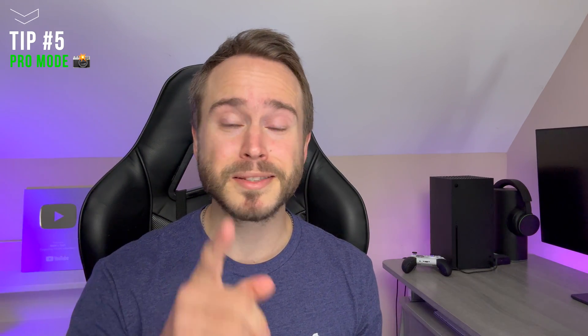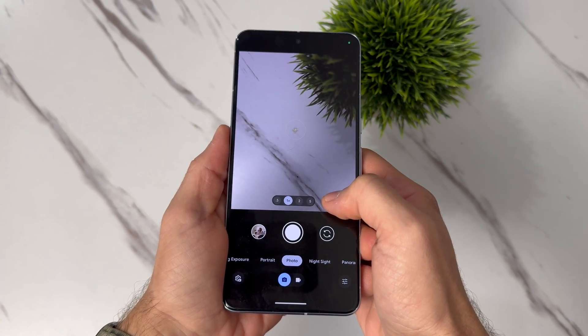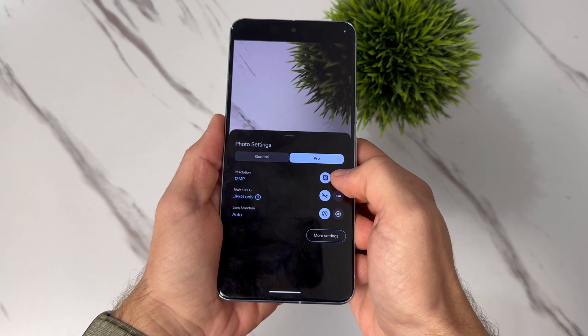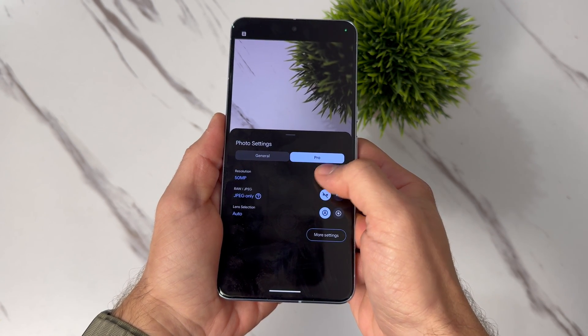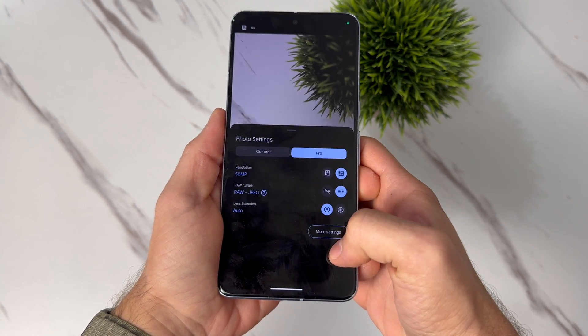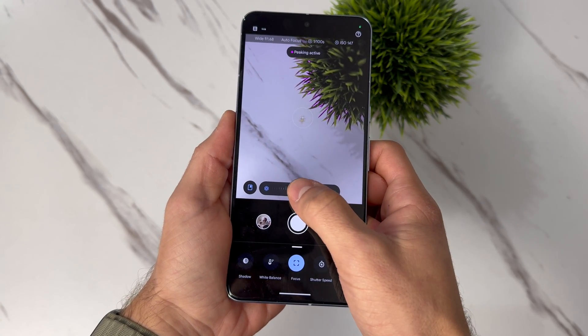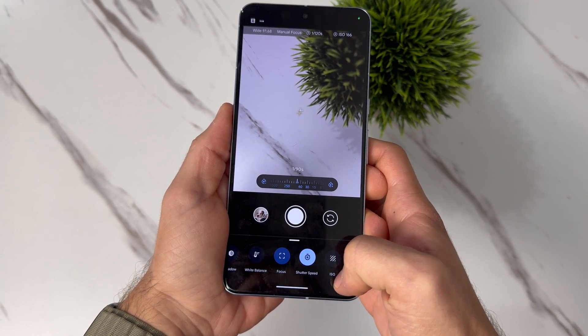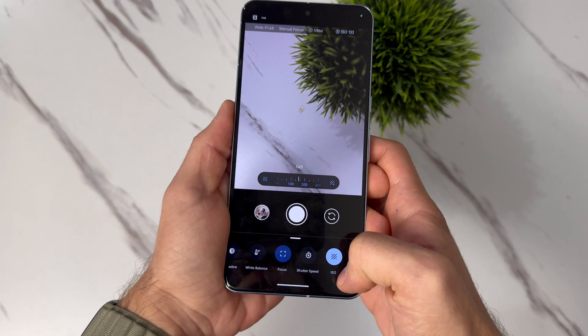This next tip is actually exclusive to the bigger Pixel 8 Pro, and that of course is the Pro Mode. Open the camera app and swipe up. You'll see Pro Mode right there, and once you tap on it, you get the ability to take 50 megapixel photos in JPEG or RAW formats, as well as controlling the ISO, the shutter speed, focus, and more. The Pro Mode is going to be super fun to use for all you photography enthusiasts out there.